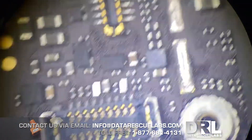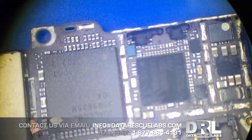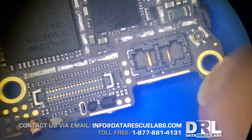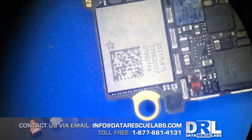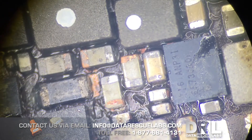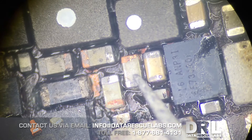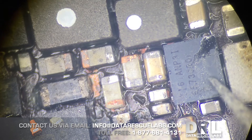Everything by the CPU and in the lower portion of the board looked okay. But when you actually flip it over, this is where the bulk of the problem was. These capacitors and other components here are in fairly bad shape. I checked for continuity — these ones actually were not shorted out.